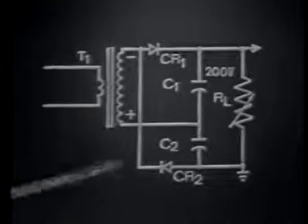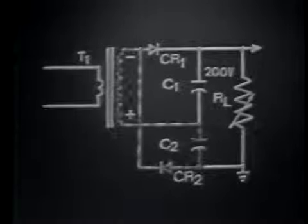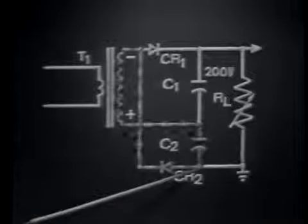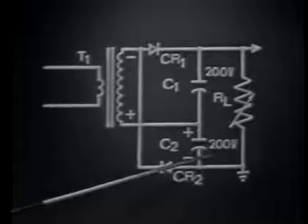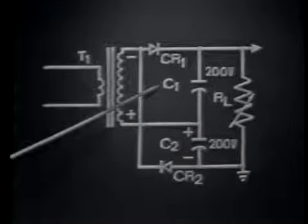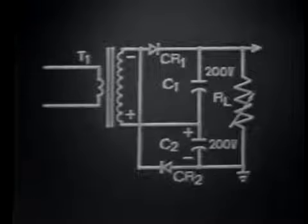Reversing the polarity on the transformer secondary means the anode of CR1 is now negative, and the cathode of CR2 is also negative. Therefore, CR2 is forward biased and will conduct. Its conduction path is from the negative point in the transformer secondary, down through diode CR2, up through C2, charging C2 negative to positive, then returning to the positive transformer secondary. C2 is now charged to 200 volts. This means that during one cycle of the input signal, we develop in the output the total of C1 and C2, or 400 volts — nearly twice the peak voltage. Therefore, we get the name voltage doubler.